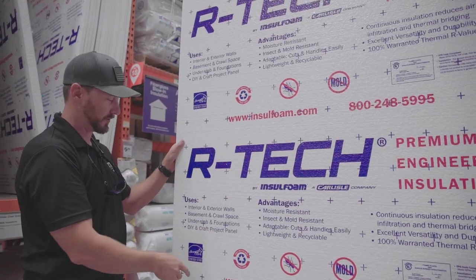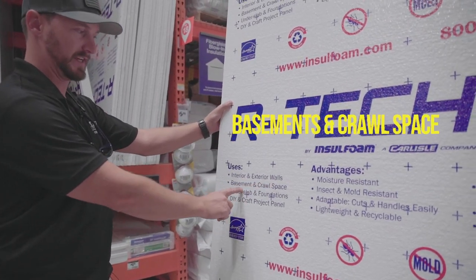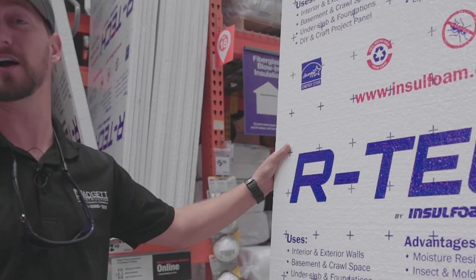The uses of something like this type of board are actually written right on it. Pretty simple: interior, exterior walls, basements, crawl space, under slab and foundations, do-it-yourself, and craft project panel.